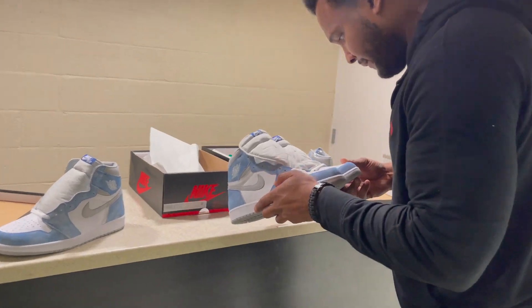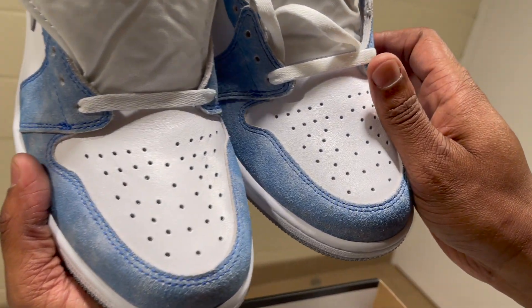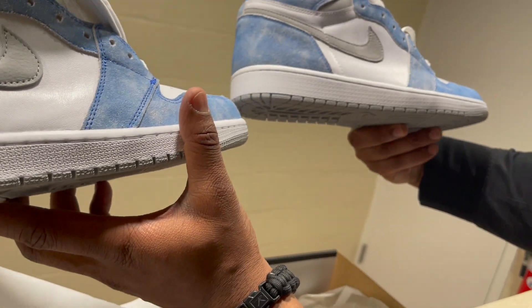Look at the toe box — this one on the real pair is a little more glossy in the toe box, and the fake one is not. The toe box also looks fatter on the real one than on the fake.